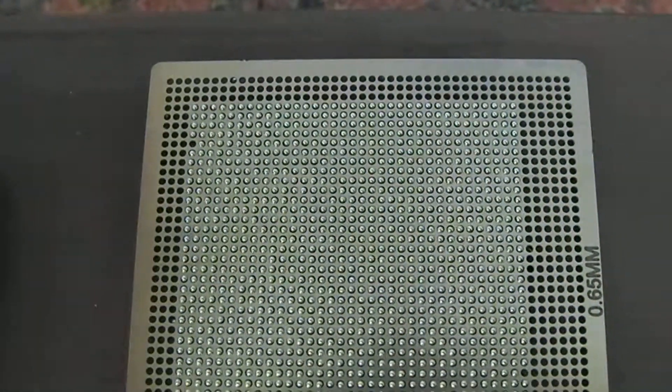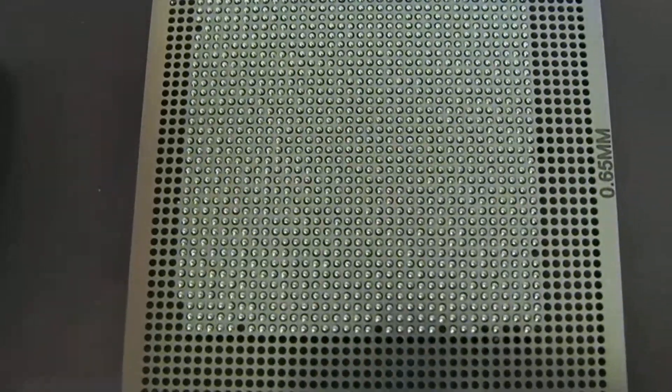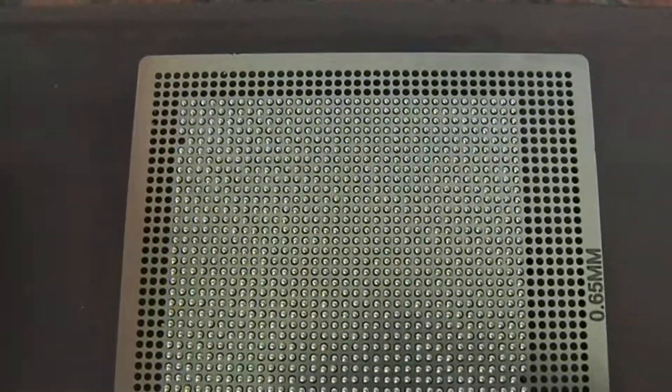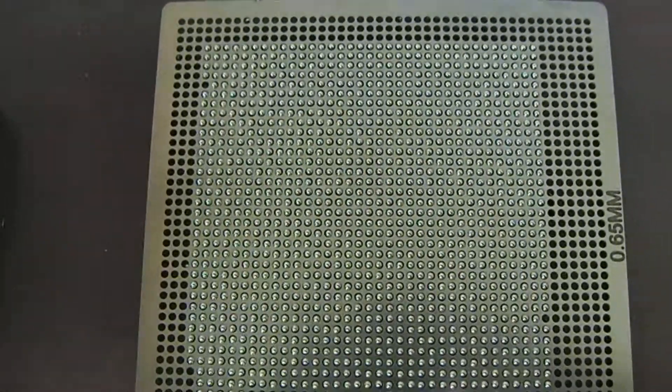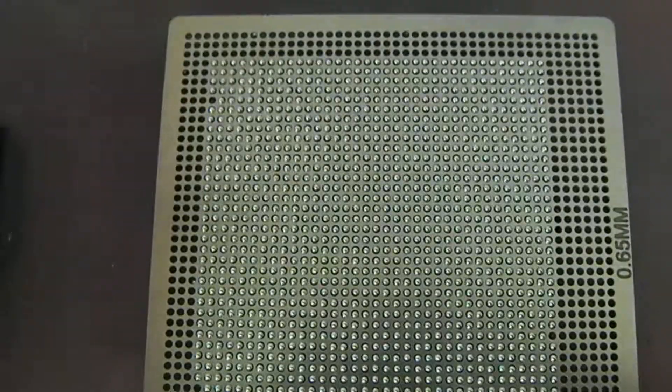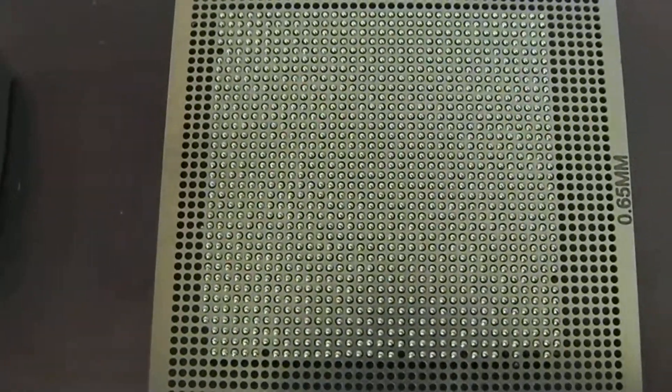Okay, there we are. That is now populated. Obviously there's a few extra on the outside that aren't needed, and that section around the inner square as well. But yeah, that's fine.